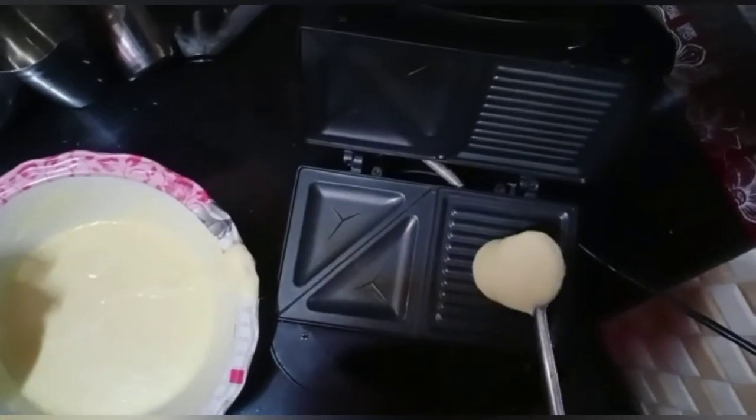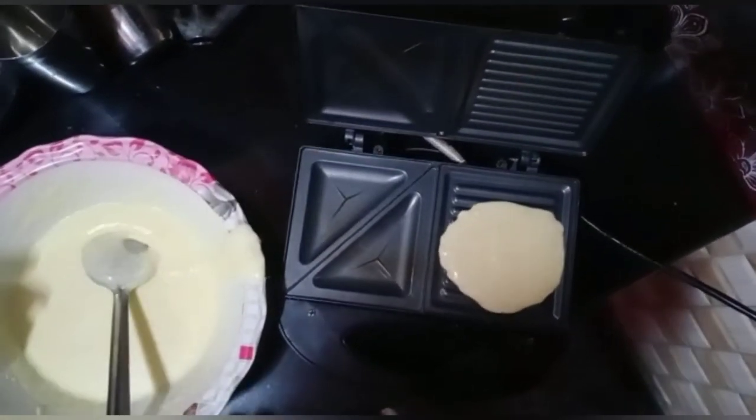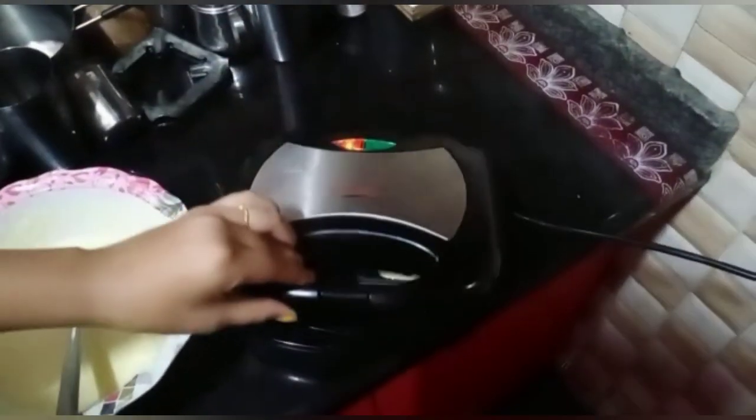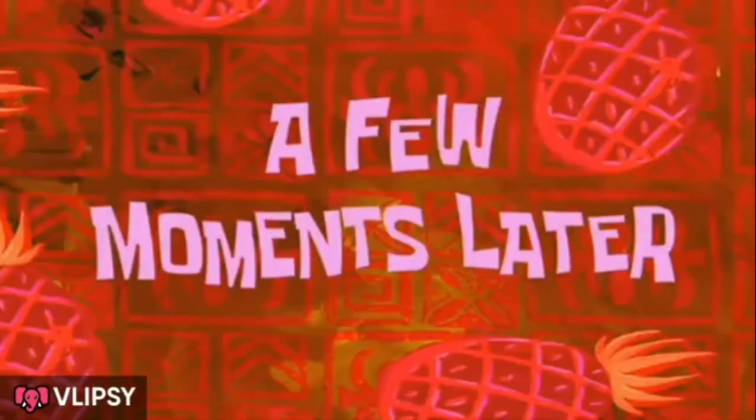Now we are cooking in a griller, so I'm adding the batter into the griller and setting it. Let's see how the waffles come out. A few moments later...